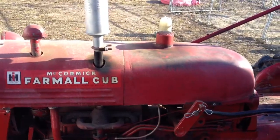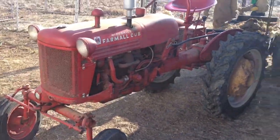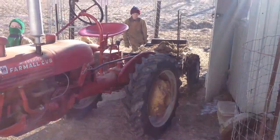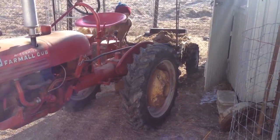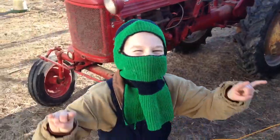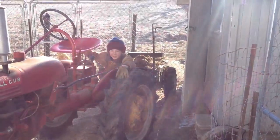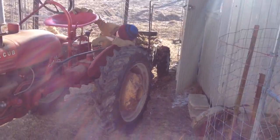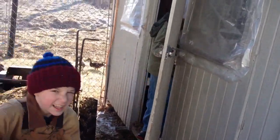It's hooked up to the 1947 Farmall Cub right now — looks pretty cute behind it. The boys woke up this morning and said, 'Dad, we don't want to watch cartoons, we'd rather clean out the chicken house.' No, no, no — that's not how it went. It went: 'We want to watch cartoons.' But if they want to go over to a buddy's house tonight and spend the night, then they've got to put some time in for dad.